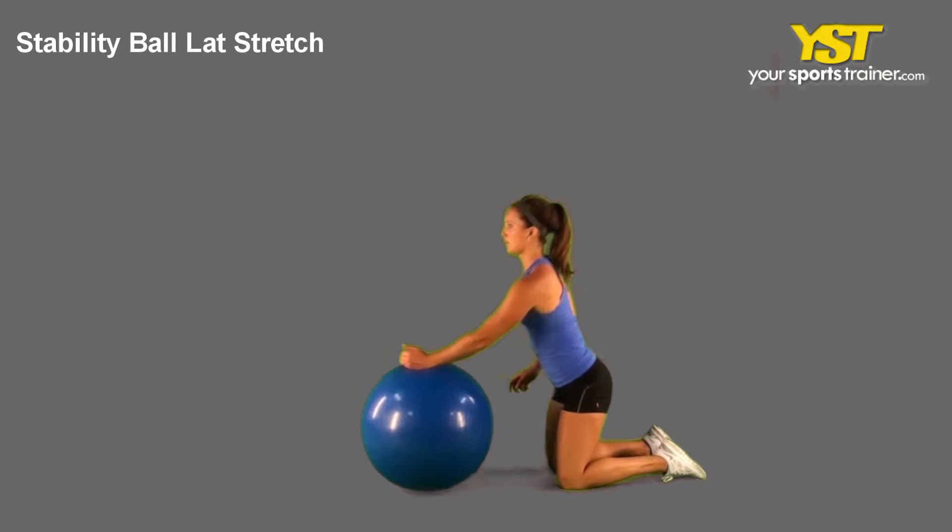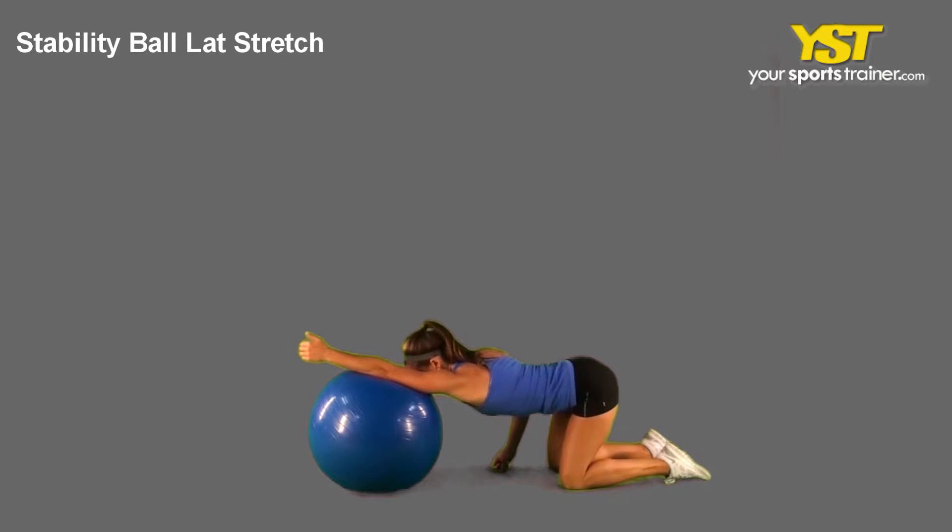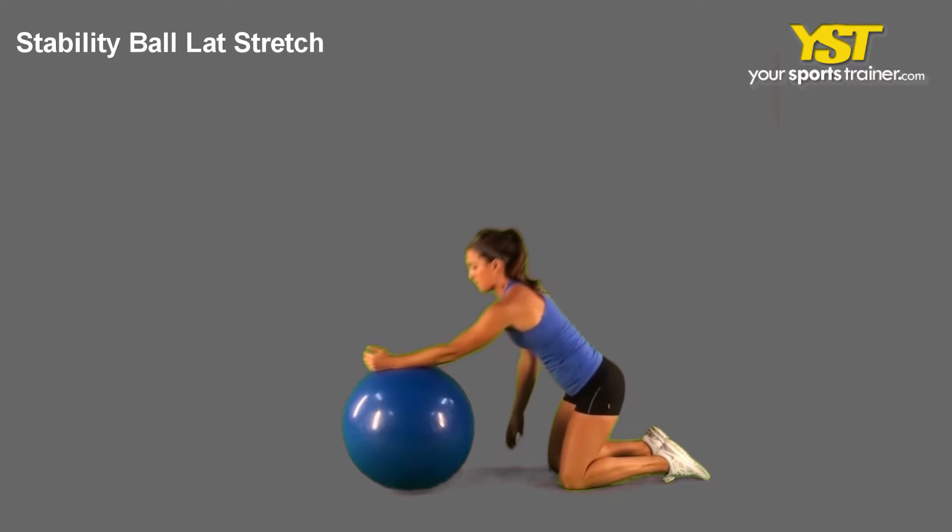This video clip shows how to do the lat stretch stability ball exercise. Get on the flooring kneeling against your stability ball. Place your forearms on the ball with thumbs up. Lean backwards, rolling the ball forwards, then lean forwards.